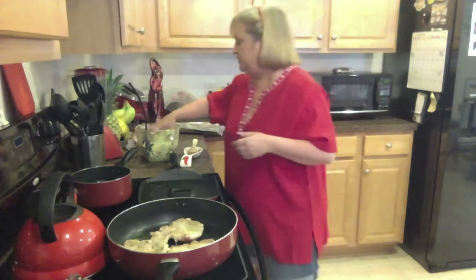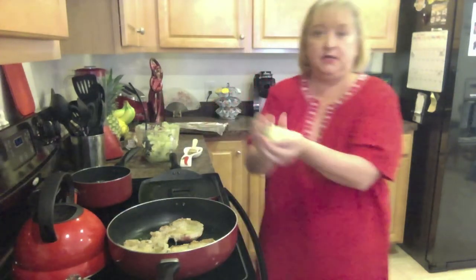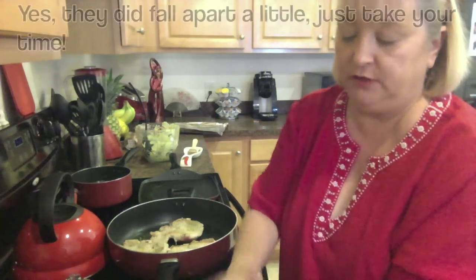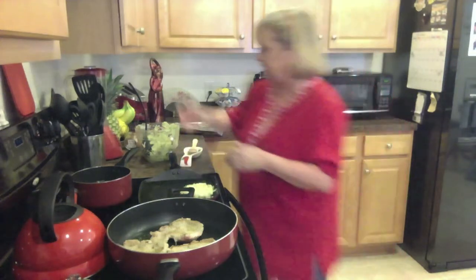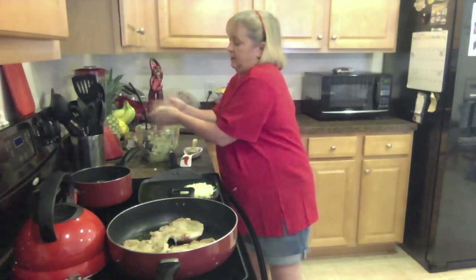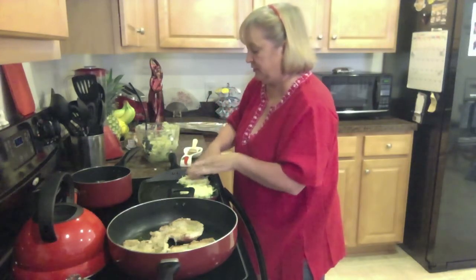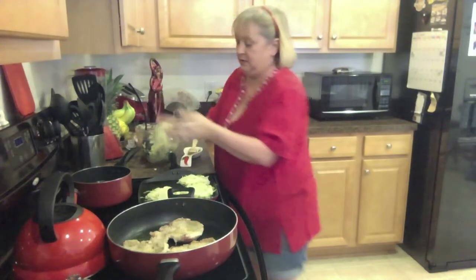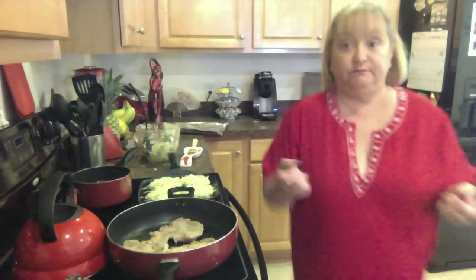We've turned the pork chops over — it's been two to three minutes — and we're going to go ahead and start on the potato pancakes. Take your entire mixture, make a big handful, and make it into a patty. It's going to fall apart a little bit — that's perfectly okay. Put it right there on the hot pan, kind of smush it down a little, and do all four of those. Put those patties right on the hot oil at medium-high heat.